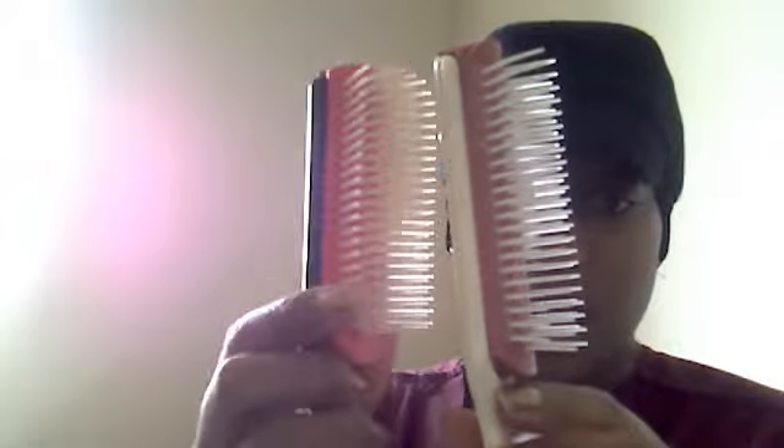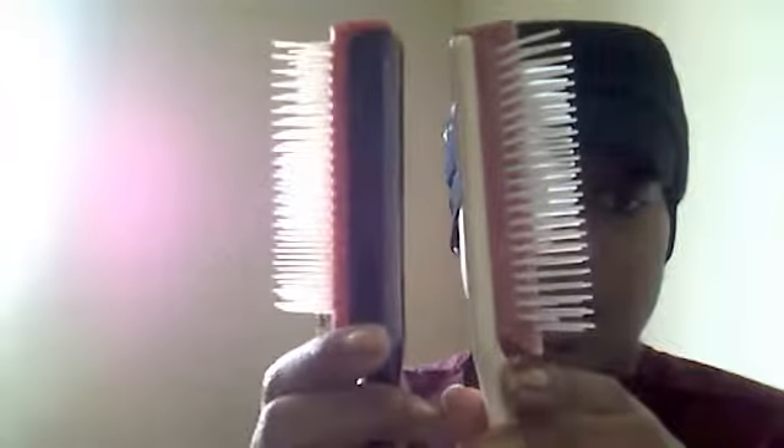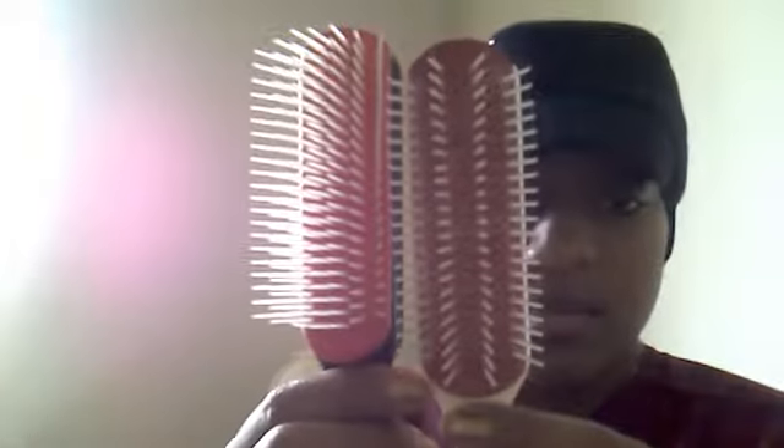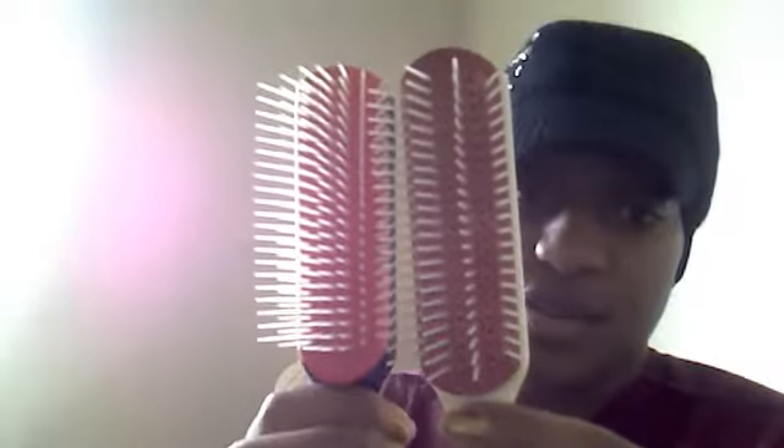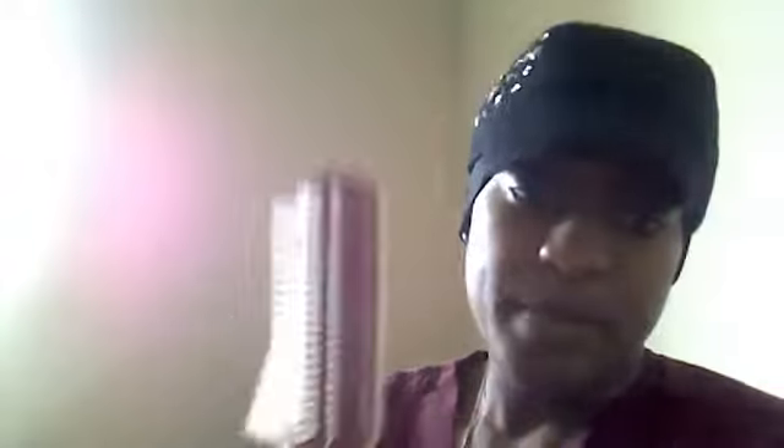Except one has more teeth than the other. This one had this many teeth, but I took three rows out. I'm still going to keep my original Denman — I'm not going to get rid of it. This is for my deep, deep detangling. I am going to keep it, and plus I did pay $10 for it.